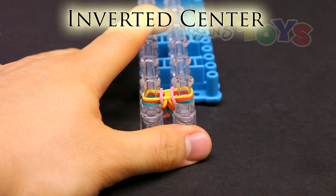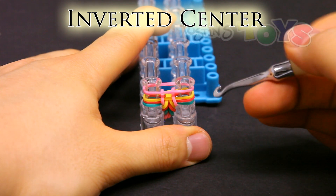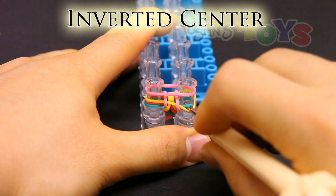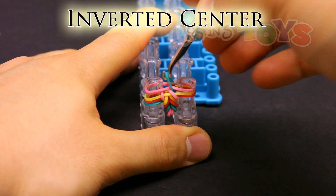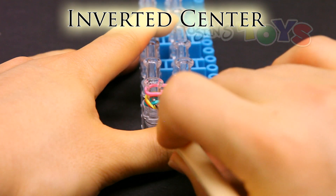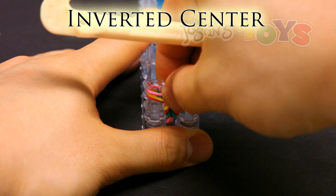Inverted center. Place the band on top. Get in front of the second and third band, or those two middle bands, and grab the bottom band and bring it up. So in front of these two middle, grab that bottom band, which is this teal. Bring it around and over this peg. Same with the other side — get in front of those two middle bands, grab that bottom band, bring it around, up and over to the center of the pegs. Then push down.